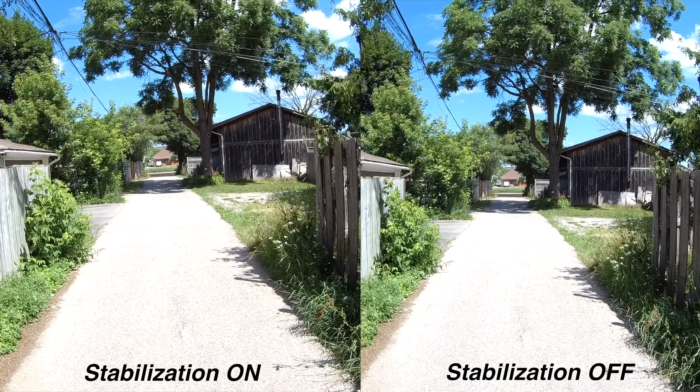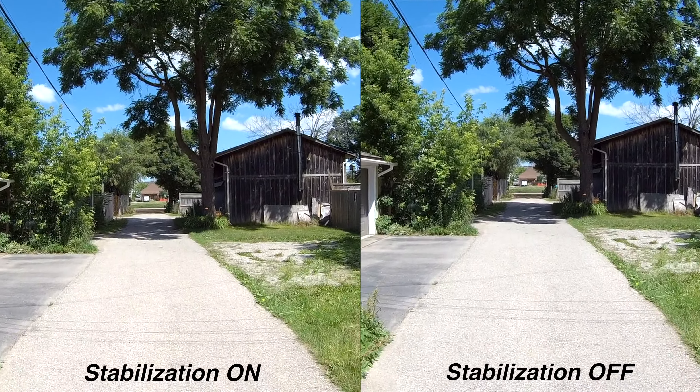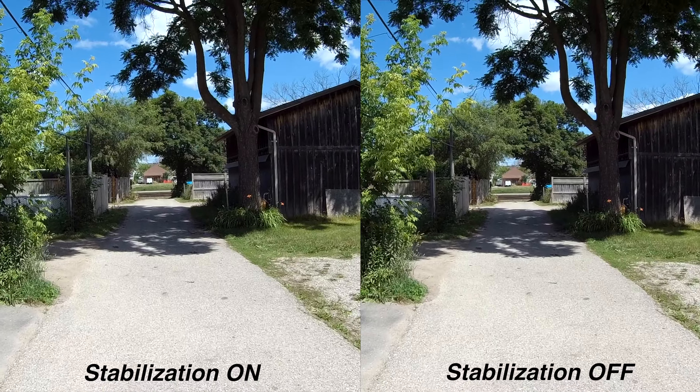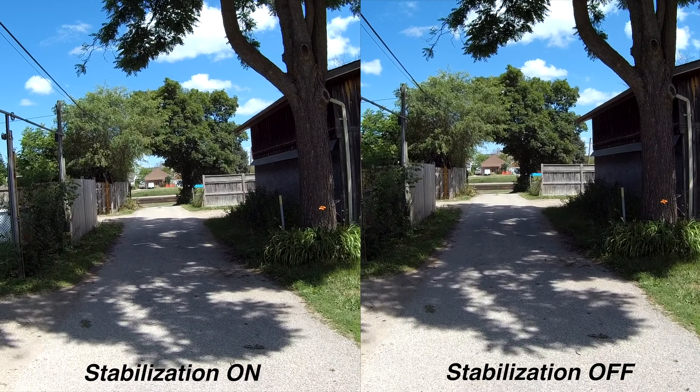Just like the SJ7, this camera has image stabilization, but you cannot use it when recording in 4K — only at 1080p. Here is an example of image stabilization on versus off. As you've seen, the image stabilization works okay but not spectacular; it was the same case with the SJCAM SJ7.